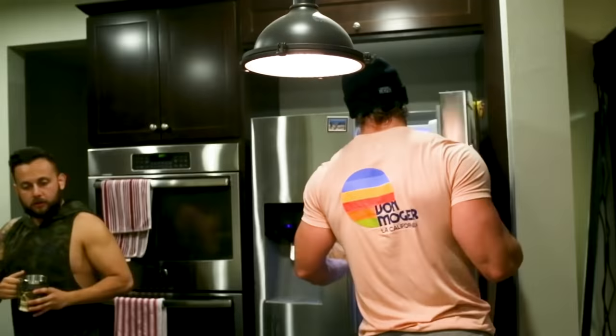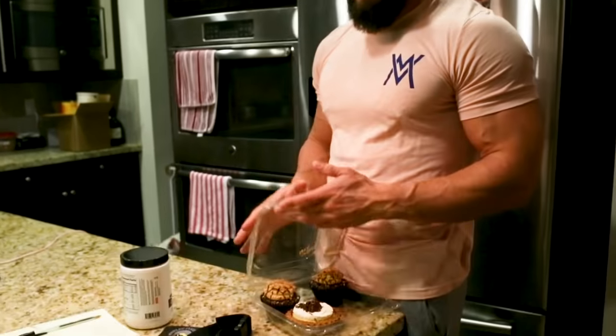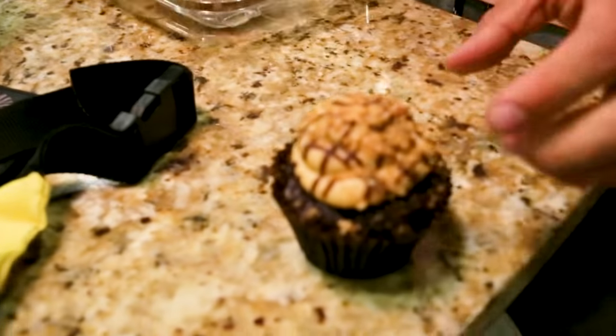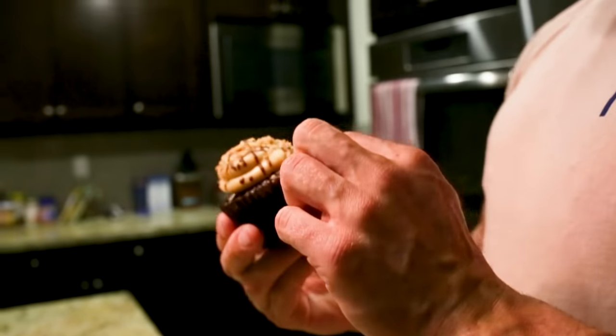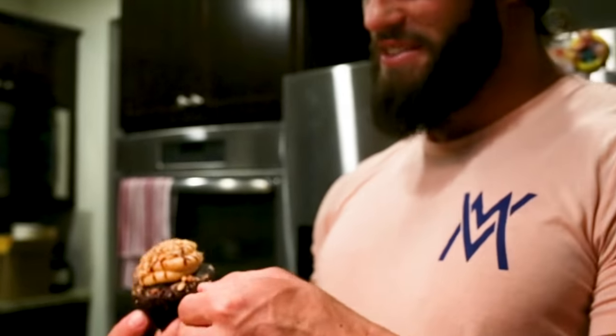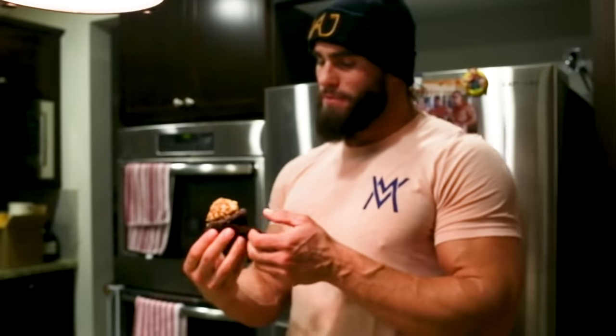We're going to do biceps and triceps, and before we go I'm going to show you my little pre-gym ritual — just what I do before I go to the gym. Starting with the muffin pumps. I have these little delicacies and eat one of these pre-workout, and then we'll see how juicy a pump I can get. Peanut butter pretzel chocolate muffin.